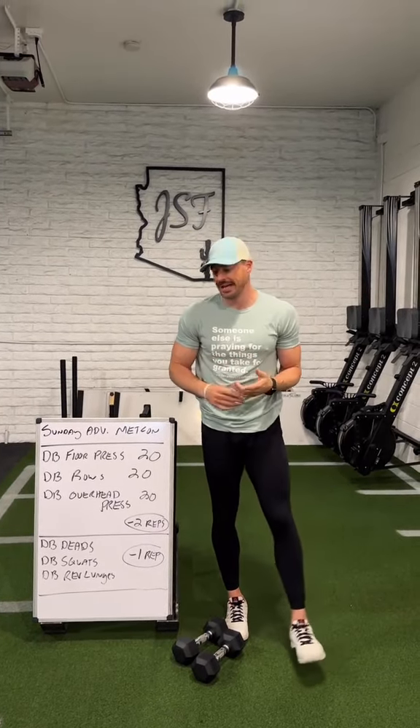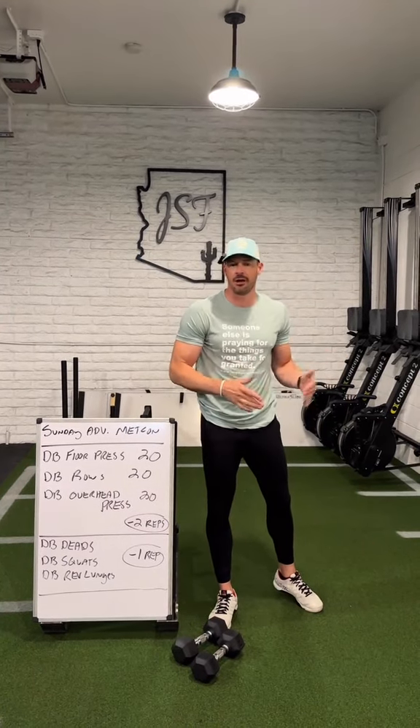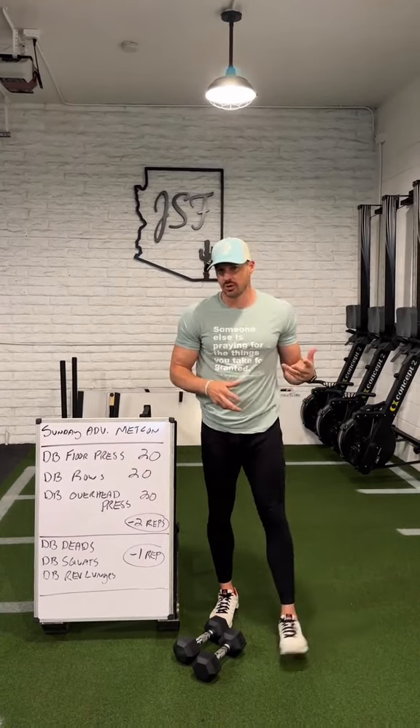What's going on friends? We're back with another terrible Sunday Advance Mech kind of try. This 20 rep, 10 rep, down by 2 and 1 reps per round — if you're doing the math at home, that's 10 total rounds here.